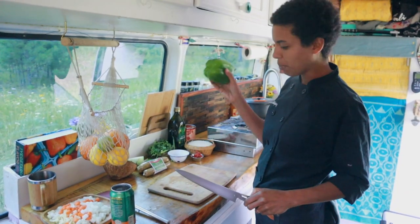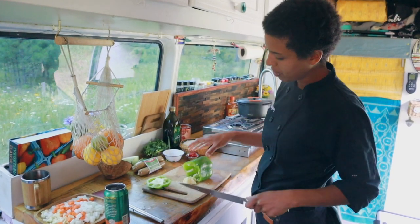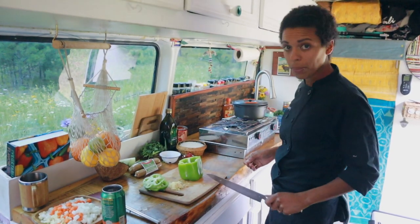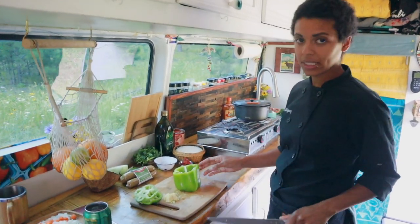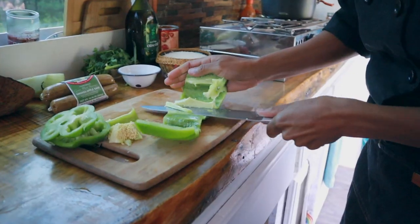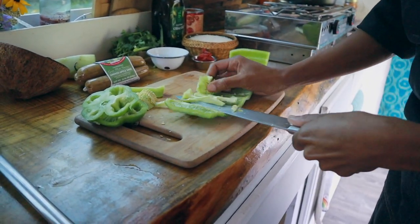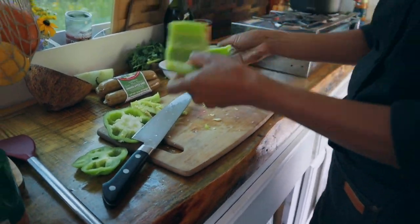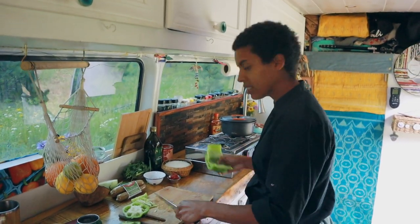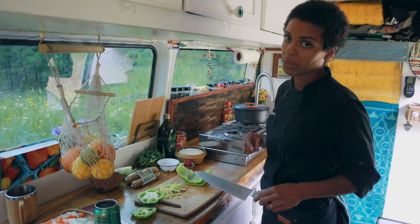Pro tip on how to cut a bell pepper: turn it to its side, cut off the top, turn it around, cut the bottom off, then make one slice down. Put it on the table flat and you can go back through and get all the white off. Look at that — no seeds! From here you can slice it or dice it however you want. Since this is a spicy rice dish, I'm going to put the seeds and the inside pulp into my stock.